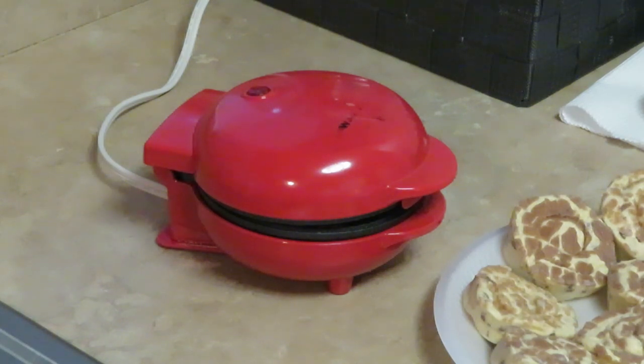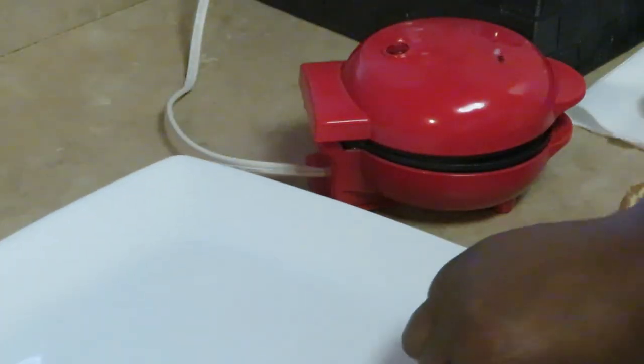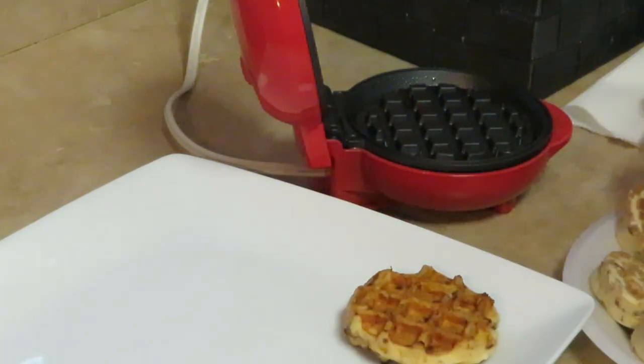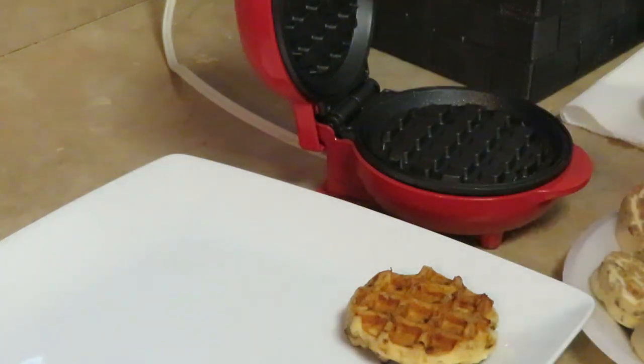Let me get my little fancy plate. It does not take these long to cook at all — it only took like a minute. Let me take it out because I don't want to burn it. Oh, that's so cute! Let me make sure y'all can see. Okay, waffle maker, turn around so the people can see.